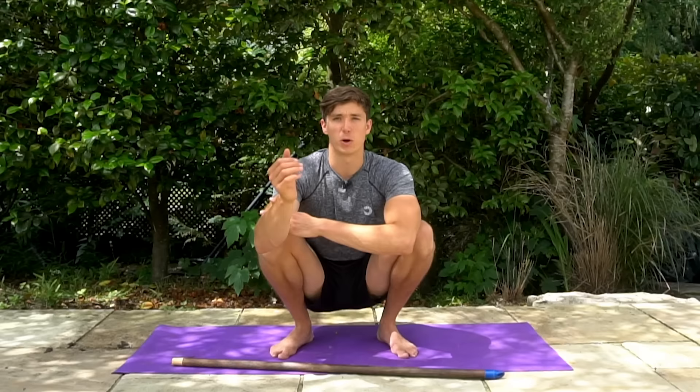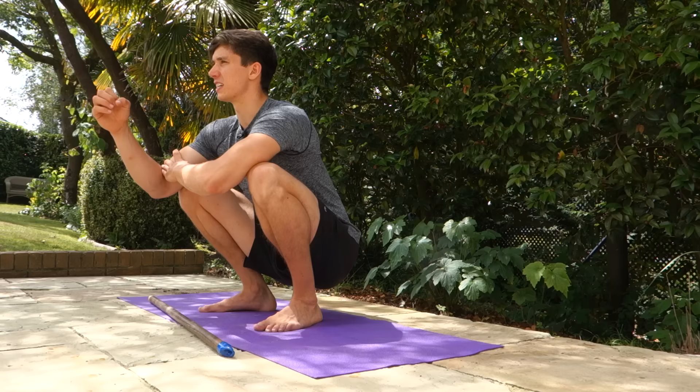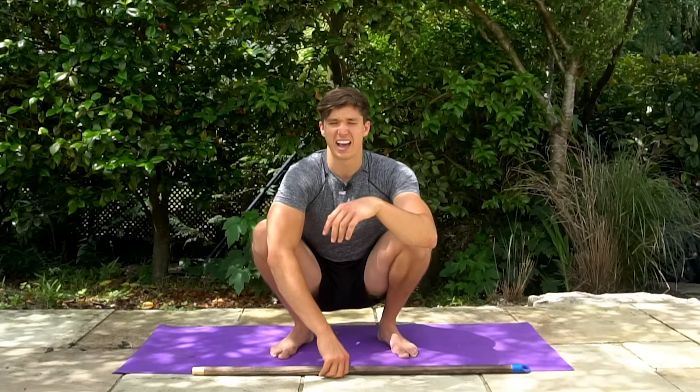What is up my bodyweight warriors and welcome back to another video. Today I'm going to be taking you through a full body mobility routine to get you moving better. Mobility differs from flexibility in the sense that we're going to be using and strengthening through range of motion, so the exercises will be slightly different. All you're going to need for this routine is some time, some space, a stick ideally to perform one of the exercises, and then you're just good to go and we can start moving and grooving.